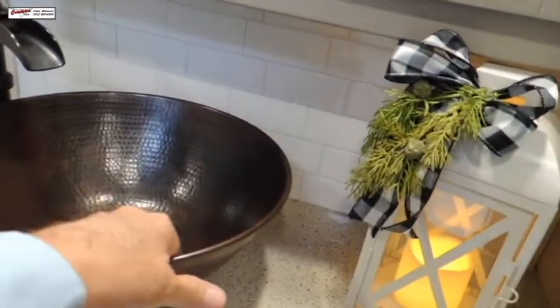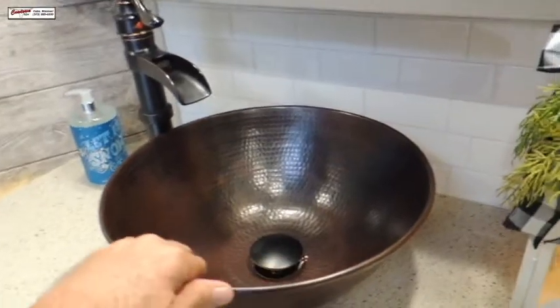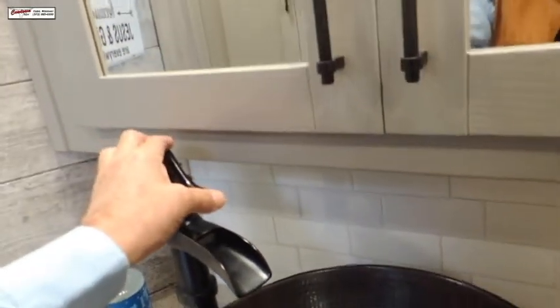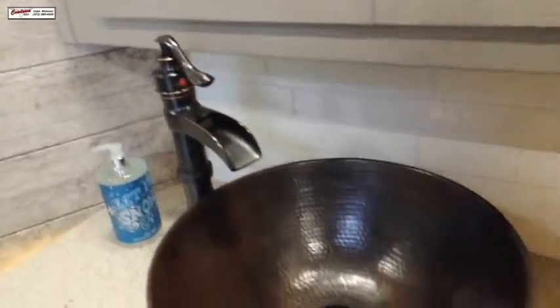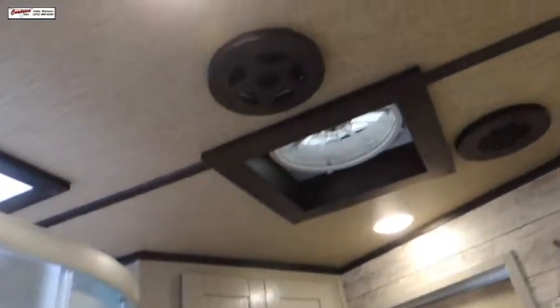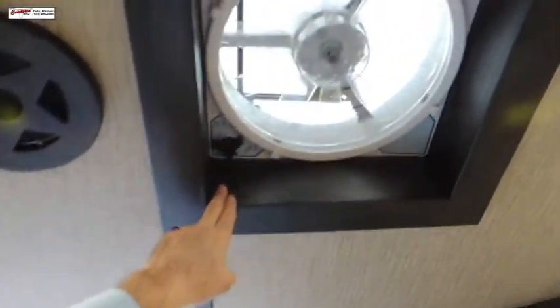I think that's what they call a hammered copper sink — we've got one of these at our house. Dual mirrors. Everything is solid wood — solid wood here, solid wood above the shower as well.